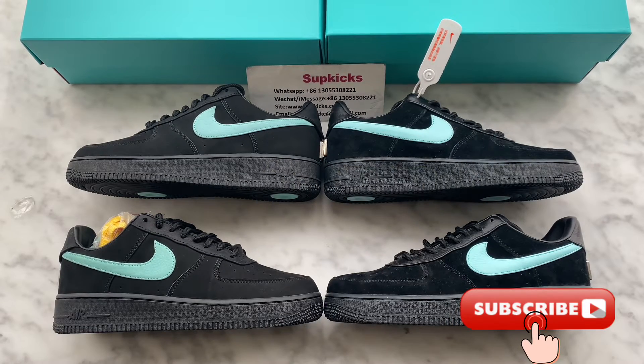If you want to get a perfect pair like retail ones, don't forget to watch my video to the end because I will show more details on how to cop the best quality. Don't forget to subscribe to our YouTube channel because I will make more comparison reviews in the future. Now let me show the differences between these two pairs.